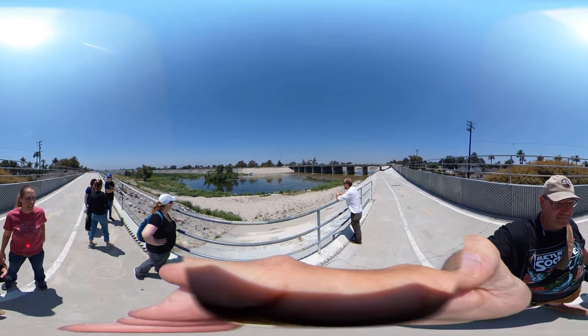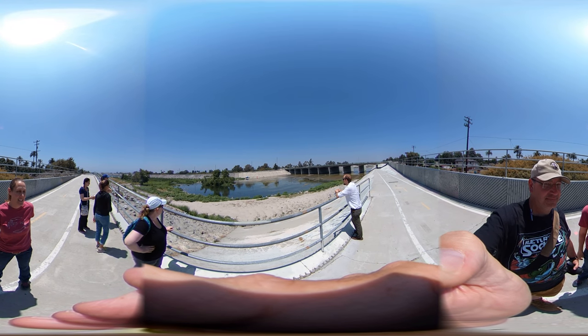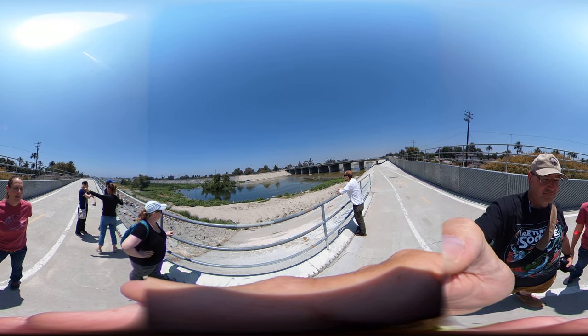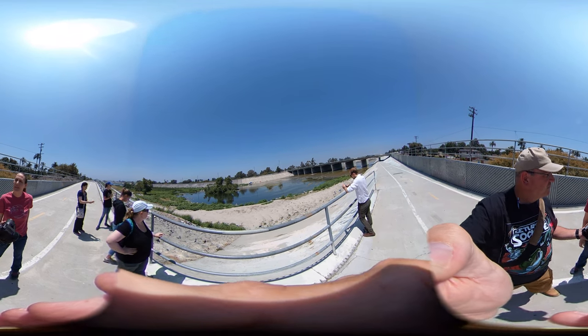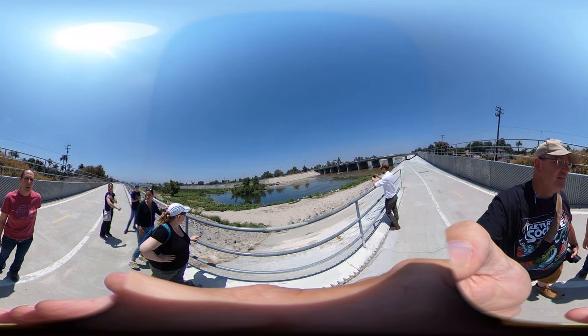This is our estuary site where we're going to do some microplastic sampling. We've sampled here before and there's a considerable amount of microplastics and microfibers present in the waters. It will be great sampling for learning about the challenges of working off a riverbank. We are about two miles from the harbor.